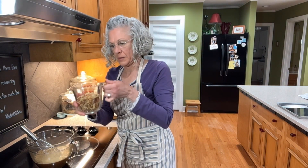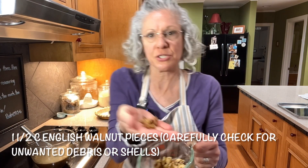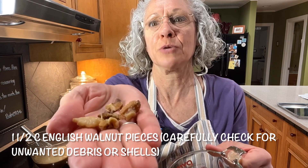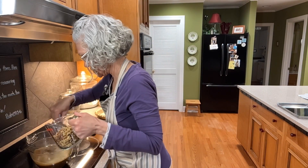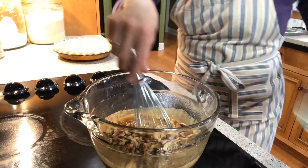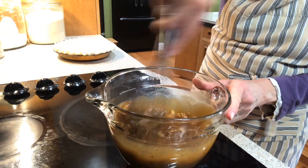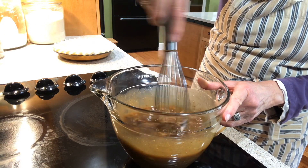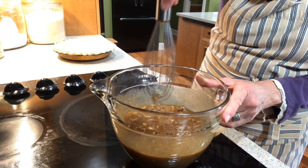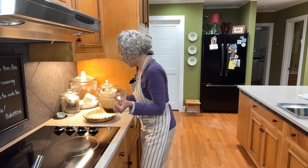We have between a cup and a quarter and a cup and a half of walnut pieces. I looked through them and made sure there were no shells attached — there was one piece I wouldn't have wanted to eat. We're going to put this directly into the mixture, give it a stir, and then pour this into our pie shell.